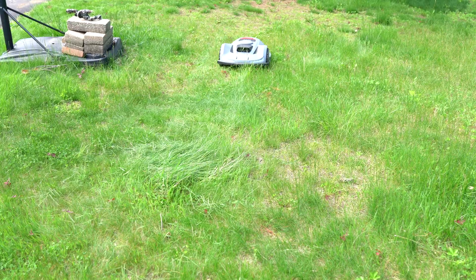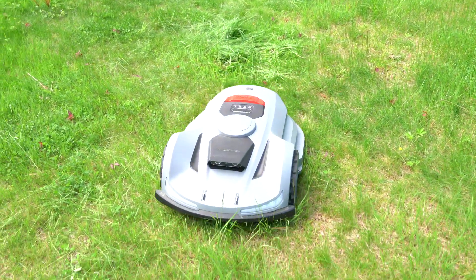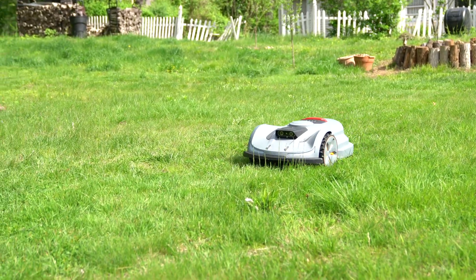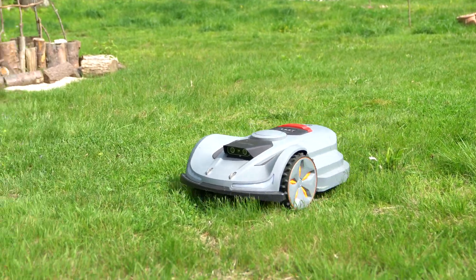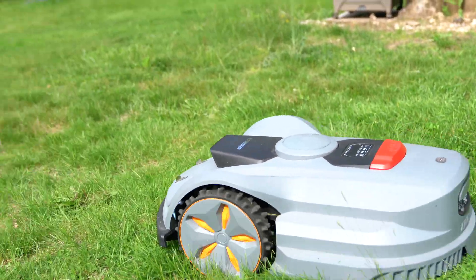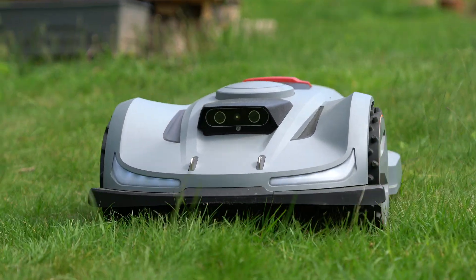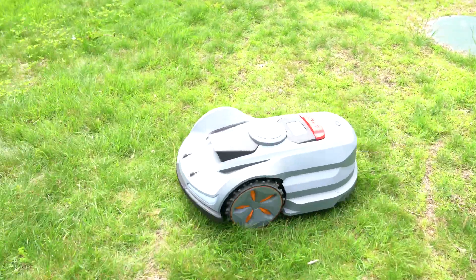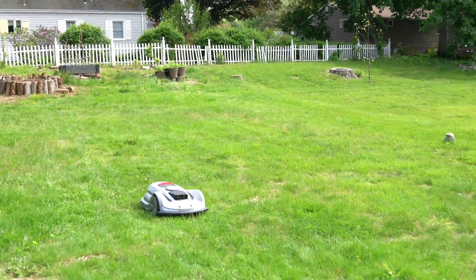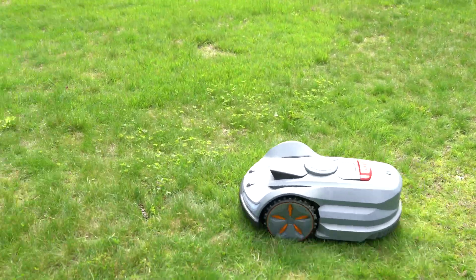Like most robotic mowers, the X7 mulches clippings back into the lawn. This is beneficial for turf health, but you won't be able to collect the clippings. You can schedule the X7 to mow automatically, but I don't use this feature because it is recommended to clean the lawn first. I often have to check the lawn for rocks, tree branches, or pet droppings before starting the mower.